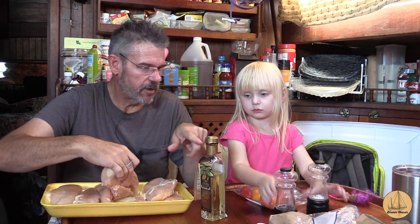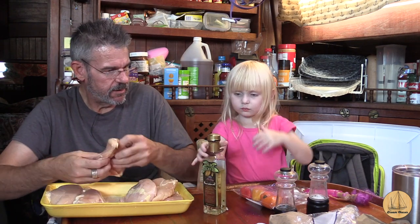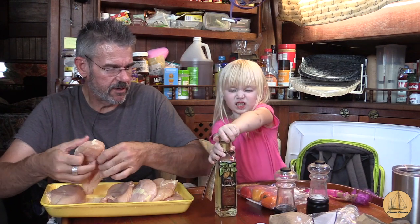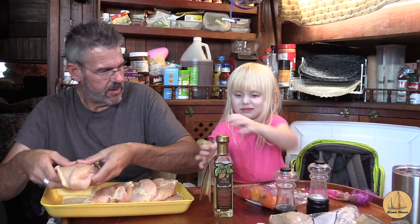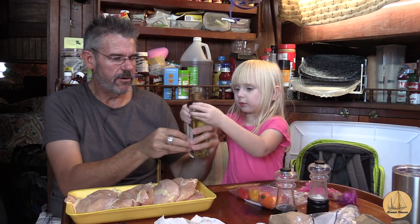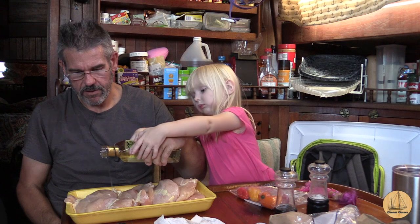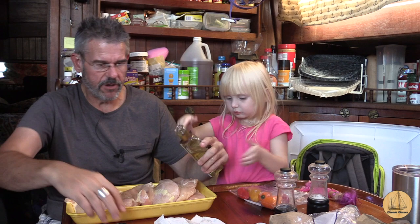No, not that one — this one right here. Look at where I'm pointing. Take that lid off for me. Can you get it? Keep trying, you can do it. Real hard. You want to help me pour it? We have to go real slow. Go a little bit — there we go, a little bit. Hold on. All right, that's good.